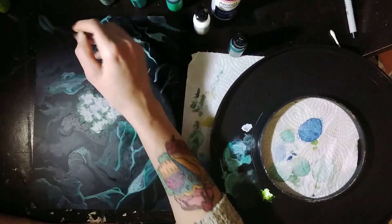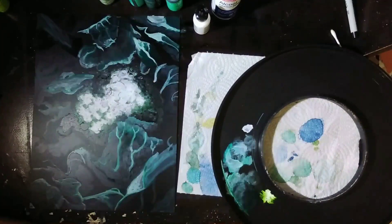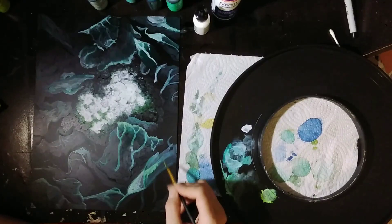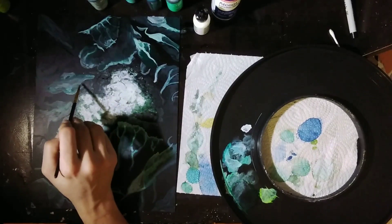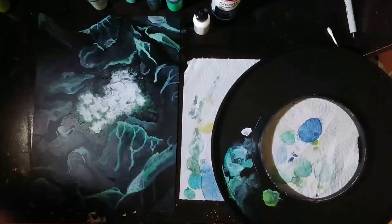I want to draw your attention to my palette, which is a color from a planting pot — just a black plastic ring. I really love it for this because I can set it up like a color wheel and mix colors along the wheel where they ought to go, and reactivate inks as I need to. It's amazing how using the right palette for a particular kind of painting can really make that kind of painting so much more enjoyable.